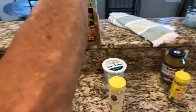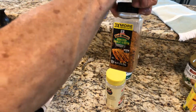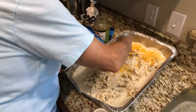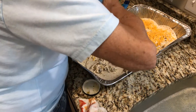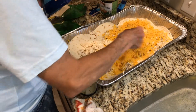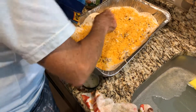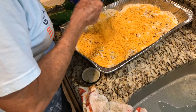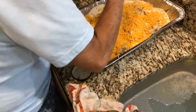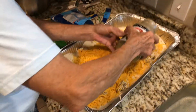McCormick's Grill Mates garlic and herb — you can use that with just about anything. It's awesome with your vegetables, really good with chicken and pork. We use the McCormick's on a lot of stuff and it is so yummy, y'all, you just gotta try it. I'm sure people say you can make your own but I haven't got there yet.